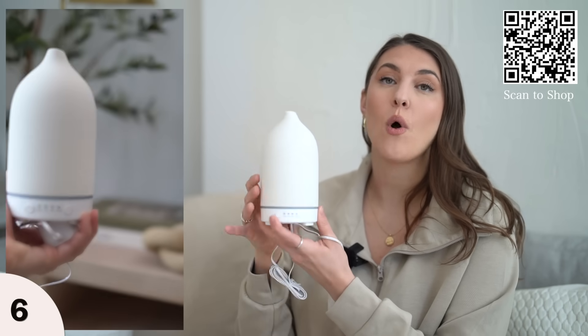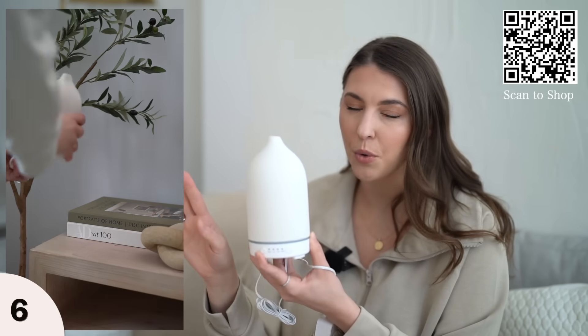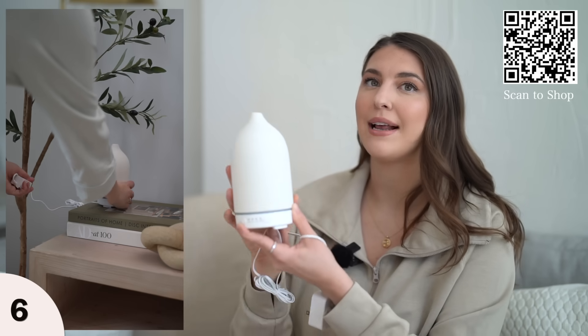Another item for a self-care moment at home is an essential oil diffuser. This one is a bit more affordable than a very popular one on Amazon, and I love it because it looks so pretty in my home decor.